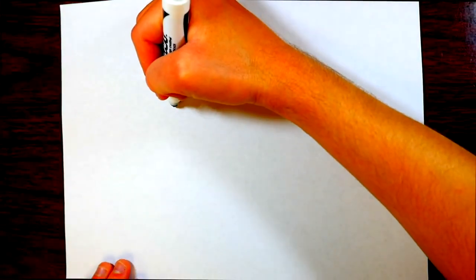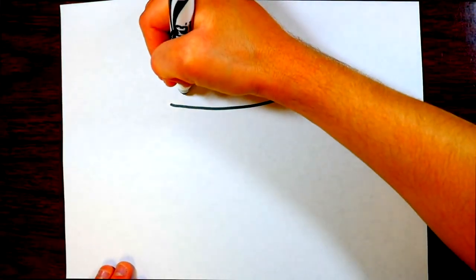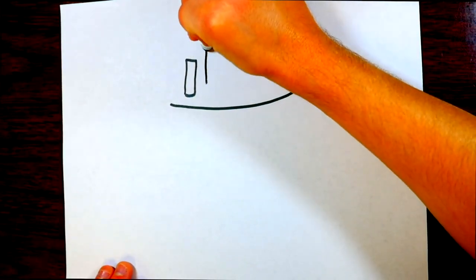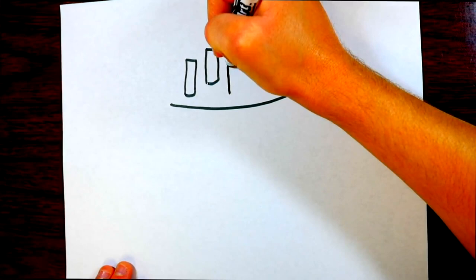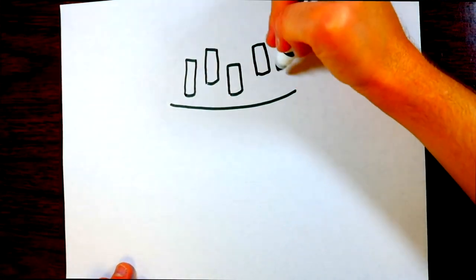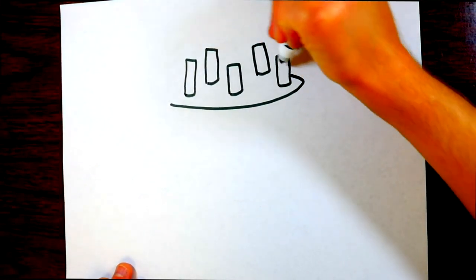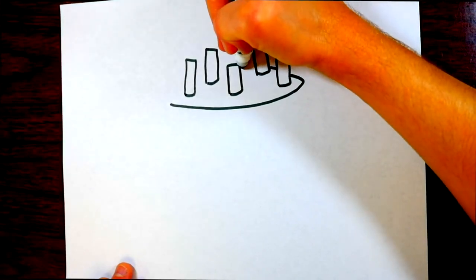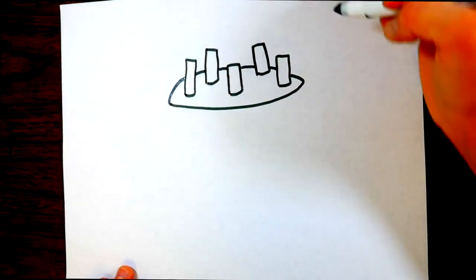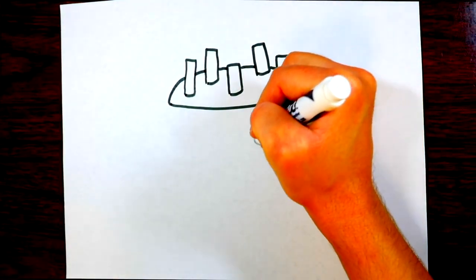First off, let's draw the outline for the cake. We'll start by drawing these candles — they're kind of rectangle shaped. We'll draw five candles: one, two, three, four, five. Then we'll draw the loop to go around — that oval is the top of the birthday cake.